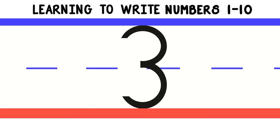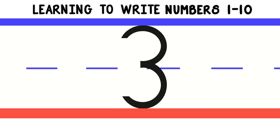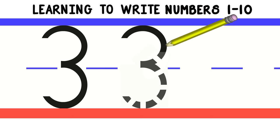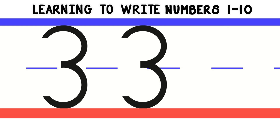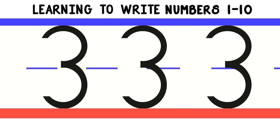Now let's move on to number 3. To write number 3, we'll start at the top and do a curved line to the middle. Then we'll do a curved line to the bottom. Let's do that again. Good work! Now you try.